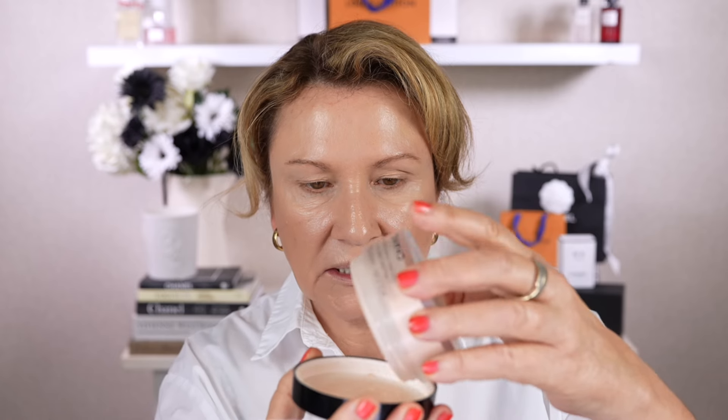For powder I'm going to use the Chanel Natural Finish loose powder. I'll pop just a little bit into the cap and today I think I'll use the Chanel puff rather than a brush. I've got about two or three of these and I really love that they wash up so easily — when you wash them they just look brand new. I push all the powder into the puff and then do a sort of rolling technique.